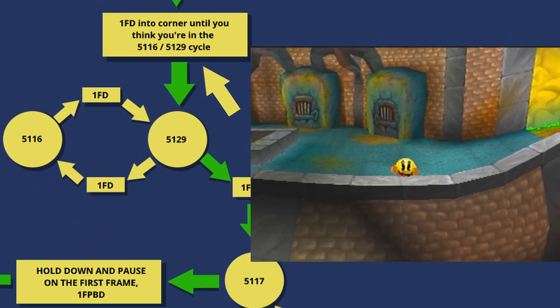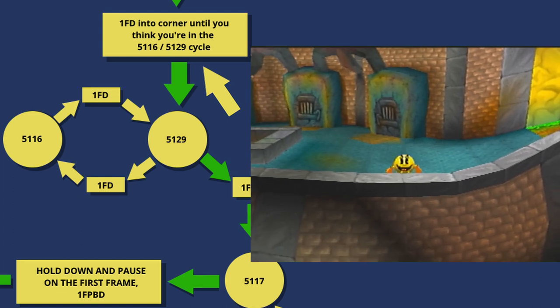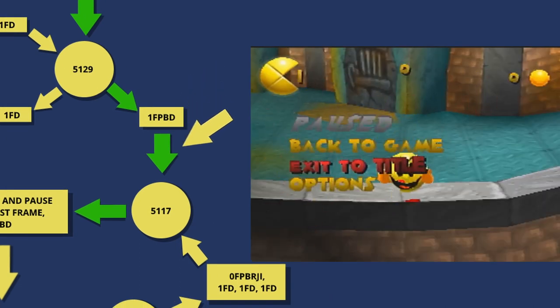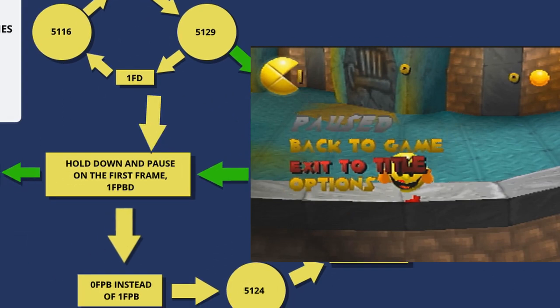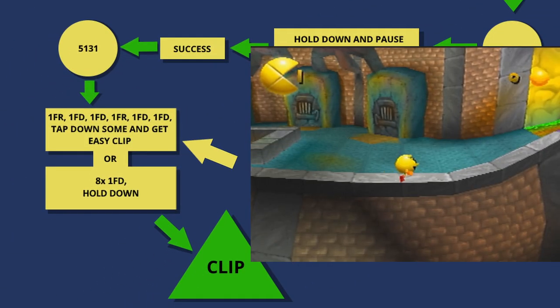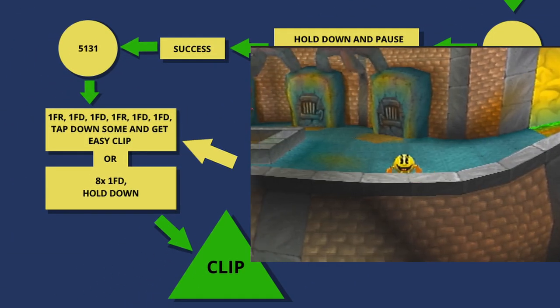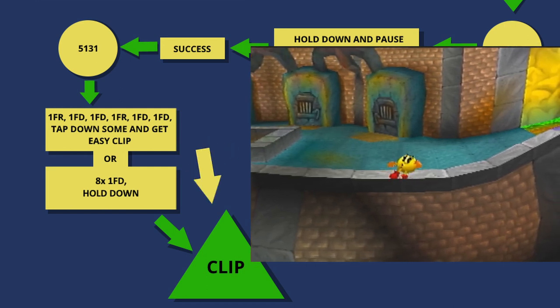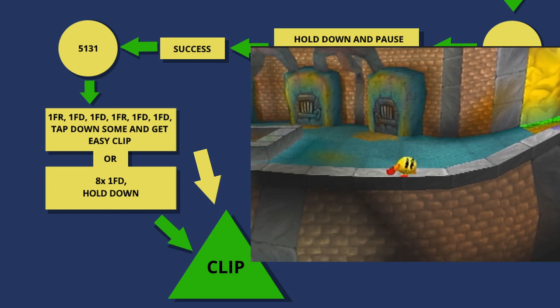Start by rapidly tapping down into the wall as we normally would to try to set up the clip. Once you've started pushing into the wall, start doing single-frame down presses. We'll start cycling between two positions. When in the rightmost of those positions, do a one-frame pause buffer down, unpause without jumping. Press down and pause after one frame of movement. Do a single-frame pause buffer down, unpause without jumping. Tap right, down, down, right, down, down. Tap down several times so you don't get pushed back in bounds. Start pressing down for longer amounts and you'll easily clip out from there.